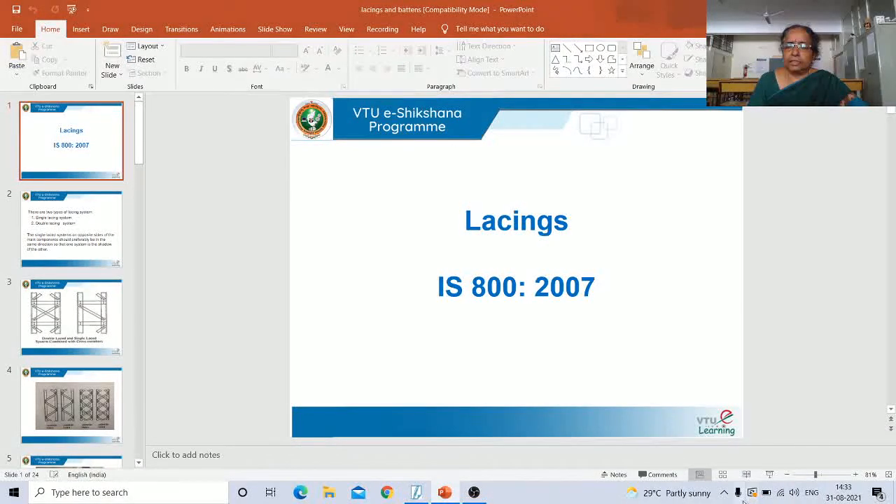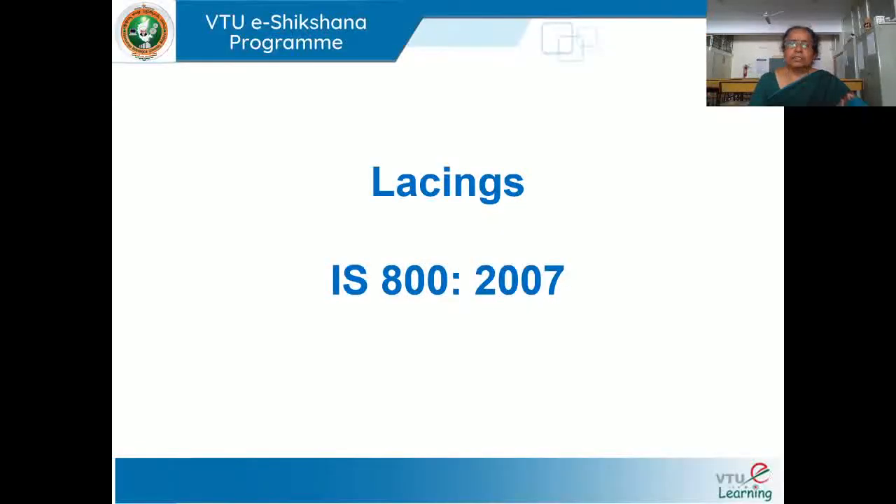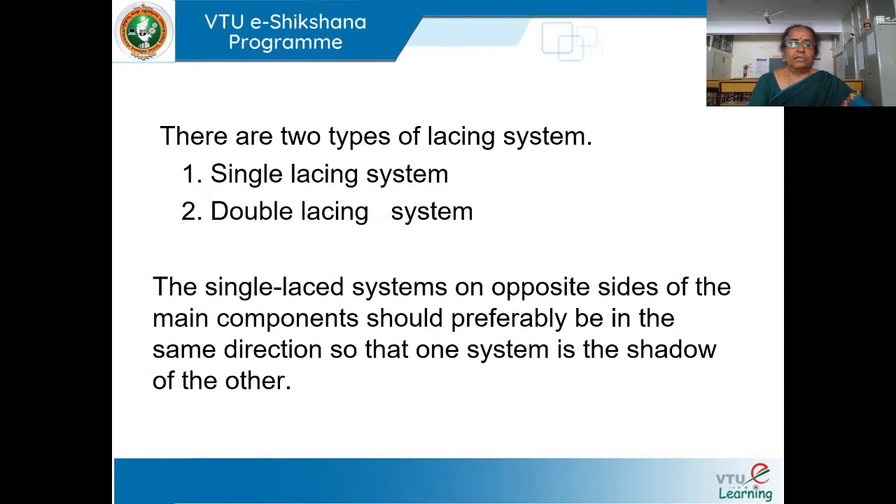Today we are going to start the new subheading: lacings and battens. What are these lacings and battens? These are used to stiffen the column or to make a shape of the column as a box. Lacings, according to IS 800-2000, what are the specifications given in the code book?